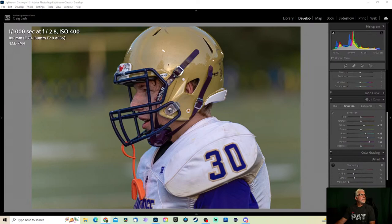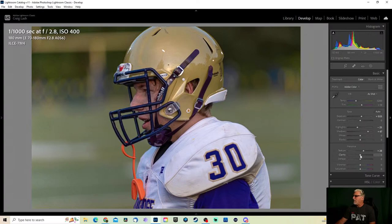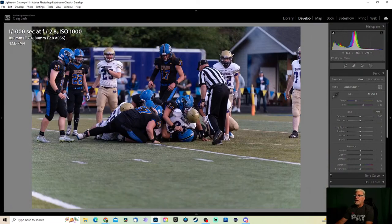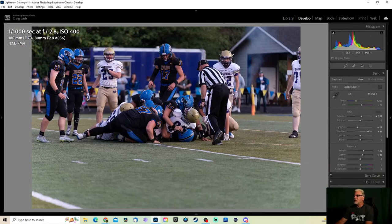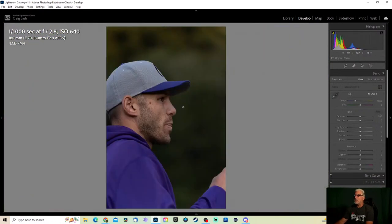Let's get rid of this. Add a little bit of clarity to this one, just for fun. All right, let's move on. The reason I continue to take photos like this — where there's not really any action — is because every once in a while you will get the football popping out of the pile, and it makes for a great image.